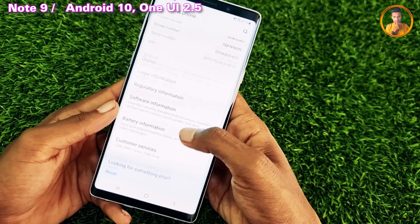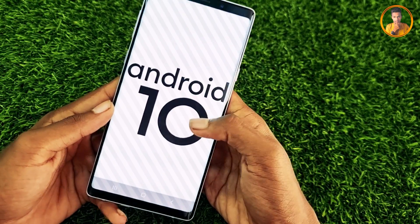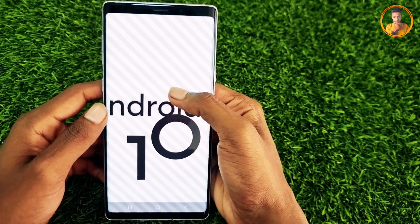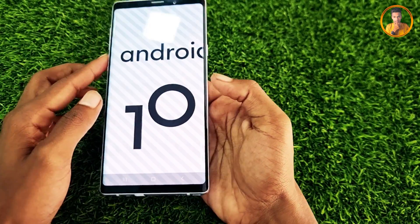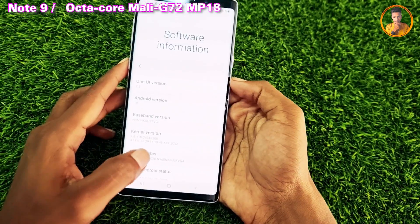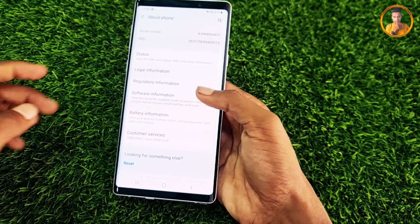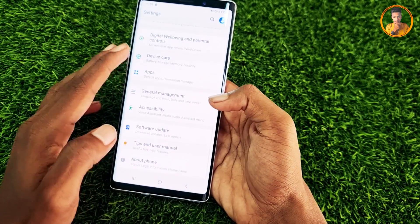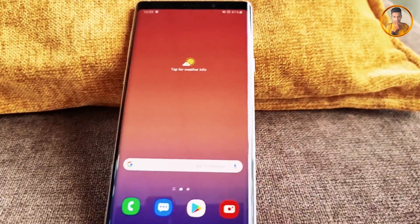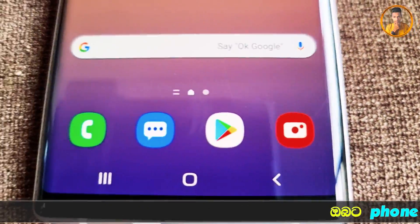This phone runs Android 10 with OneUI 2.5. It is powered by the Exynos 9810 10nm chipset, as well as the Qualcomm Snapdragon 845 10nm chipset depending on the variant.